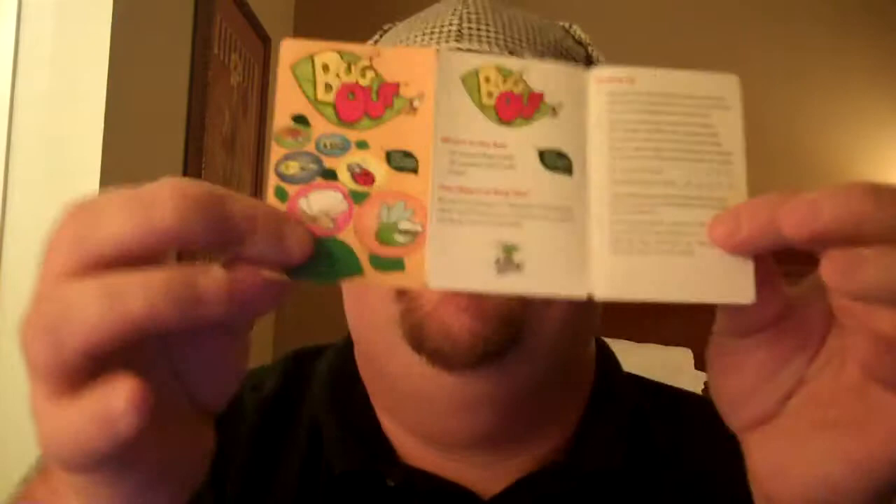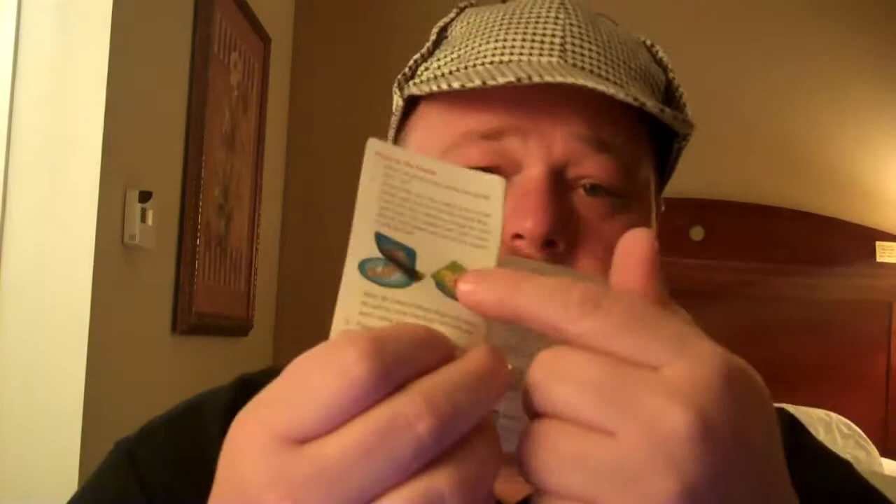Basically, you have all your little bugs laid out on a table or whatever surface you're using. This is a very portable game because it comes in Out of the Box's nifty little plastic case. I'm sure they do have some in a tin, but I'm not 100% sure. You have your rulebook — it's only three little folds, and it even shows you exactly what you're doing.